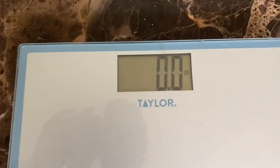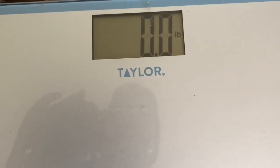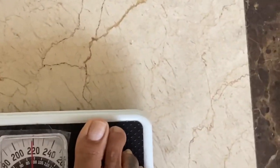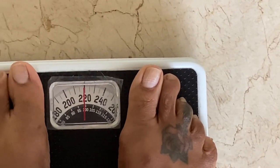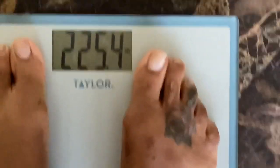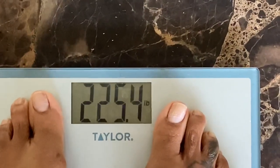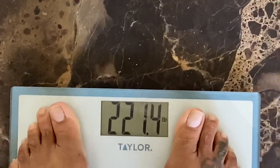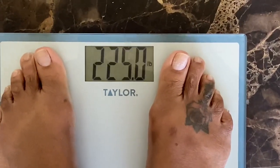I'm going to get on both scales, starting with the analog scale. My analog scale shows 220. Now coming over to the digital scale — I just weighed my phone to test it. It's showing 225.4. I was at 224.8 earlier. This is my weight on the digital scale: 225.